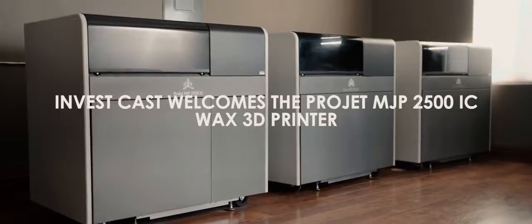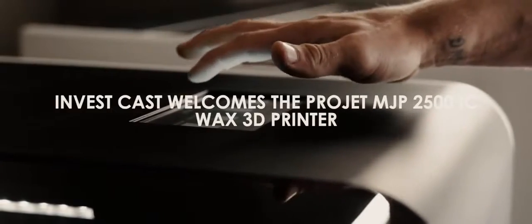When we received delivery of the first two 2,500 ICs, I found it incredibly easy to use from crate to our first build. It was approximately five hours.